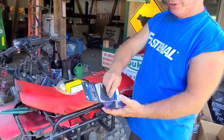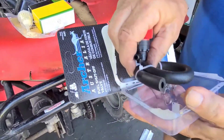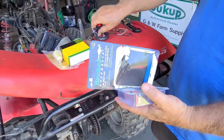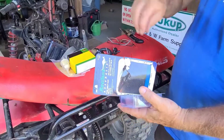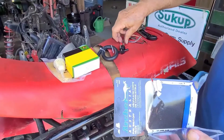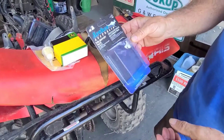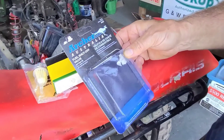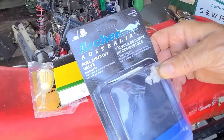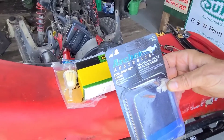I got this at Lowe's. It's a simple little shutoff valve. They give you a little bit of hose if you need it, which you probably will, and two clamps. Not my favorite types, but I'm going to use them. I just happened to be at Lowe's and saw it in their lawnmower section where they have a lot of repair parts.